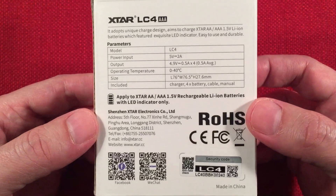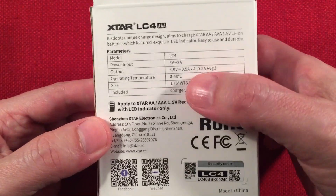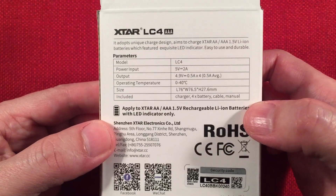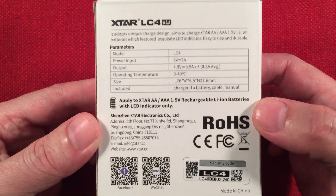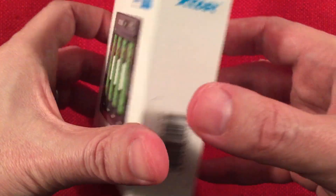You need to use this charger with these batteries because it outputs at 5 volts. It charges the AAs at half amp and the AAAs close to quarter amp. It recognizes which battery is installed, which is good because you don't want to fast charge the smaller ones for safety reasons.